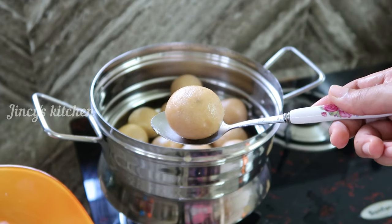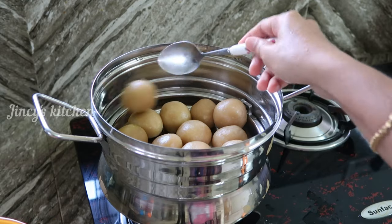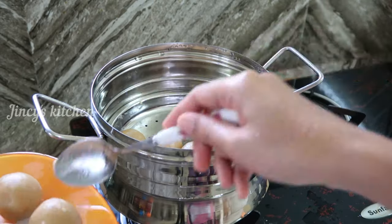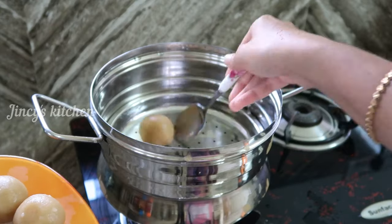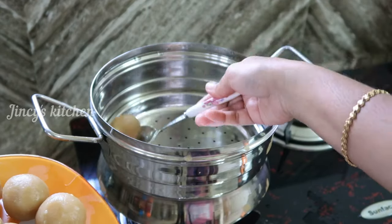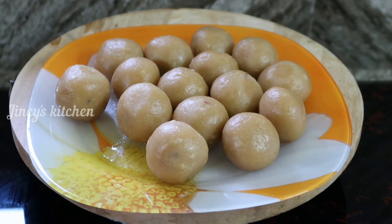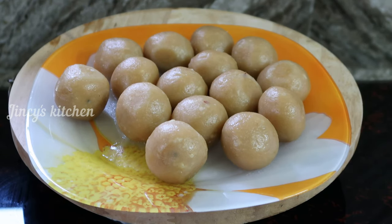We will cook a hot sauce. This is the one we have prepared. Please like this video and subscribe to our channel and support our channel. Until then, signing off — Jinsi. Thank you.